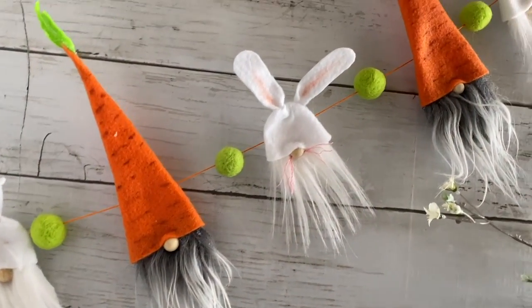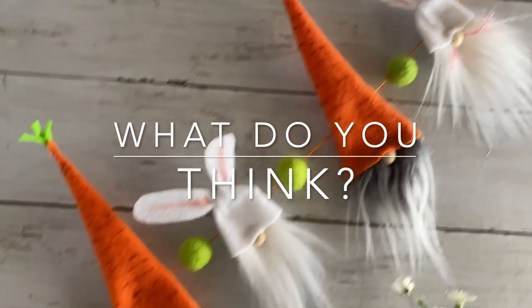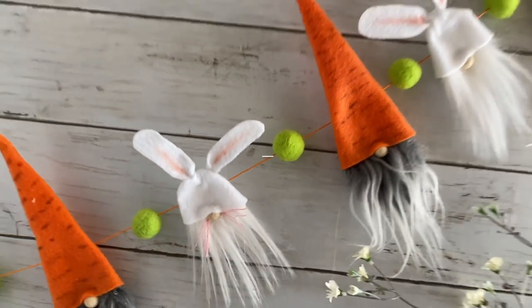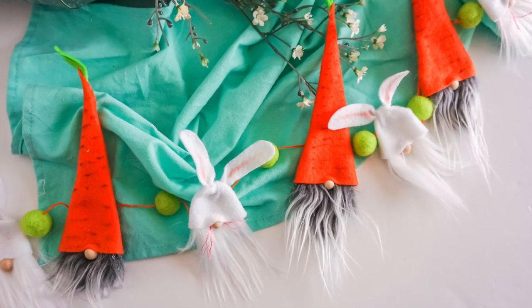This is a fun little craft. Get the pattern down below and let me know what you think — would you make them? Thanks so much for being here. As always please like and subscribe for more crafty fun.